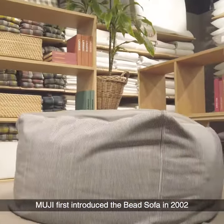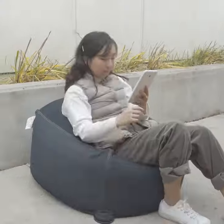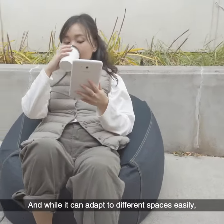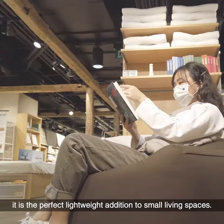Muji first introduced the bead sofa in 2002 after listening to customers' requests and needs. It is versatile enough to be used inside or outside, and while it can adapt to different spaces easily, it is the perfect lightweight addition to small living spaces.